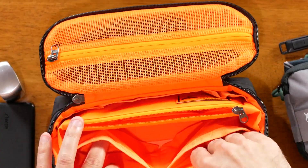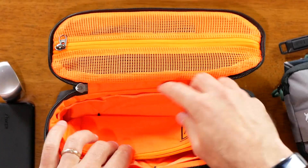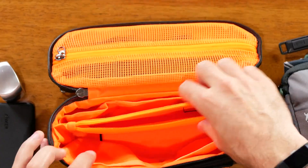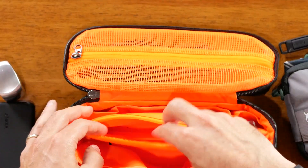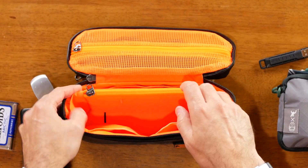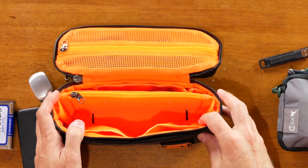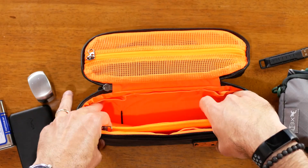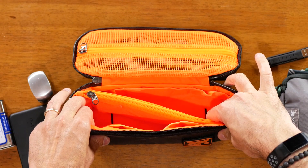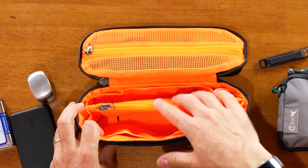Now you can see everything on the inside. You've got two fairly large pockets on the back, smaller pockets in the middle and sides on the front, and in the center there's a divider that is also a small thin pocket. This divider zips shut and has extra material on the sides, allowing you to position it toward the front, the back, or even diagonally depending on what items you want to fit in here.